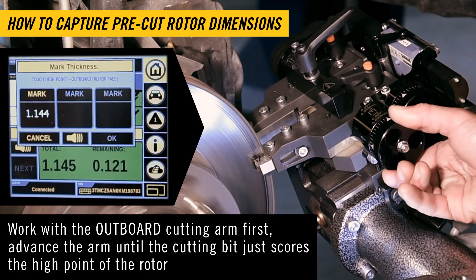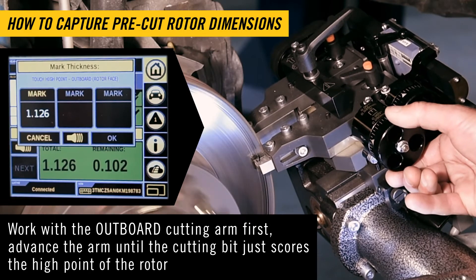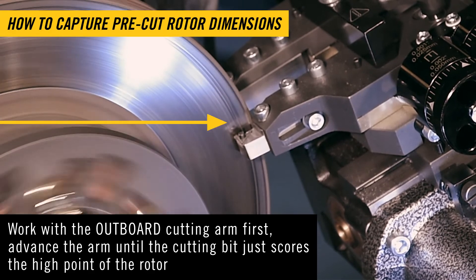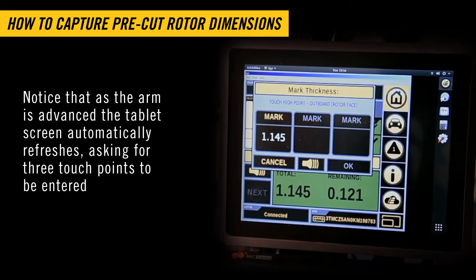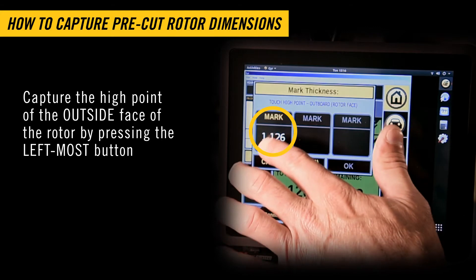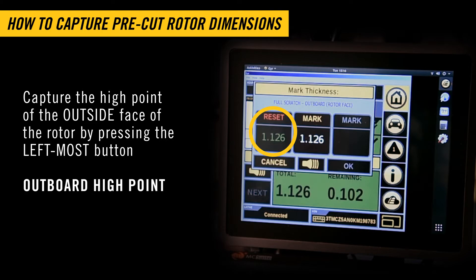Advance the arm until the cutting bit just scores the high point of the rotor. Notice that as the arm is advanced, the tablet screen automatically refreshes, asking for three touch points to be entered. If you don't want to capture pre-cut geometry, you can continue to the cut process. Otherwise, capture the high point of the outside face of the rotor by pressing the left-most button: Outboard High Point.